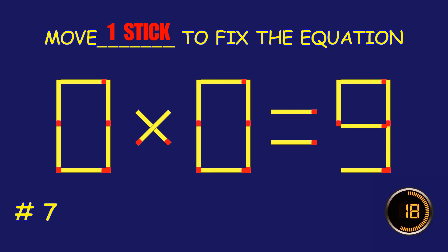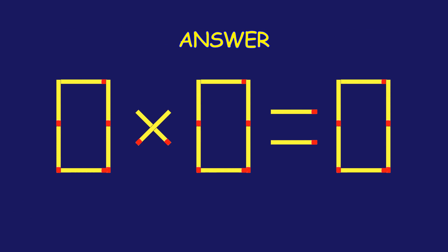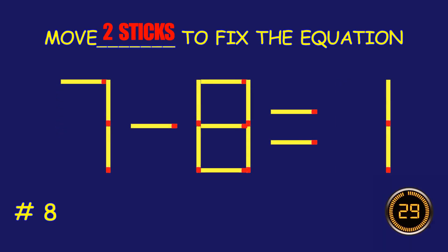Puzzle 7. Can you move two matchsticks to fix the equation? Puzzle 8. Can you move two matchsticks to fix the equation?